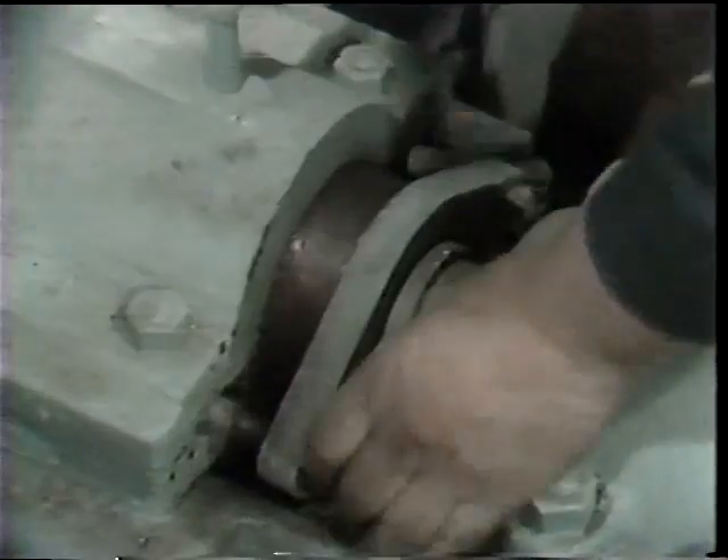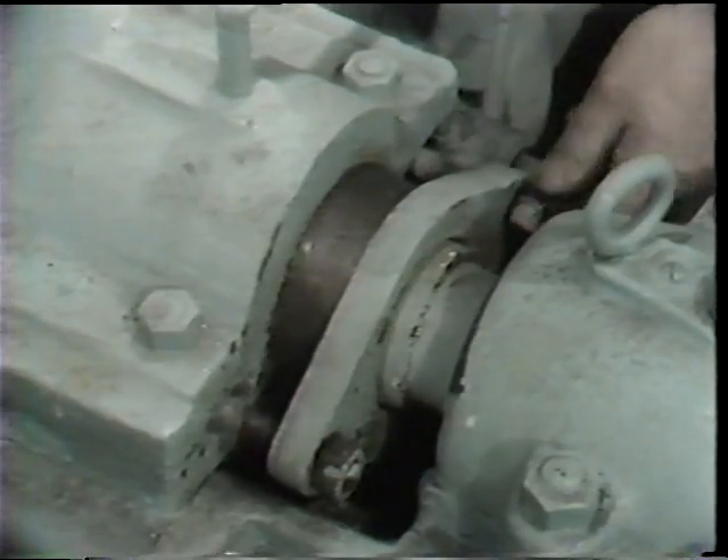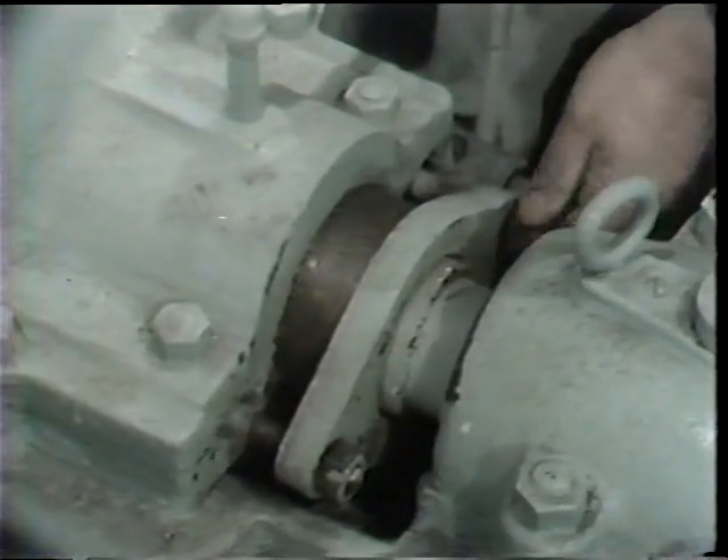The steps involved here are essentially the same as those for a valve. First, the two nuts which hold the gland follower in place must be removed.